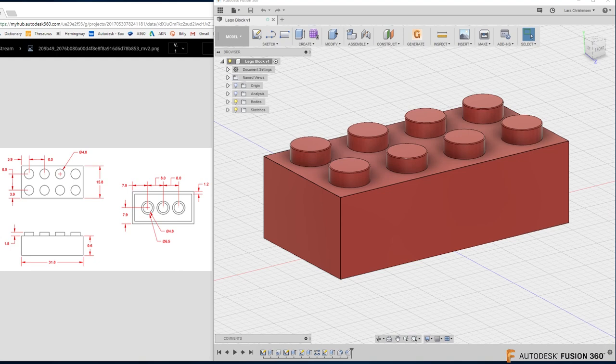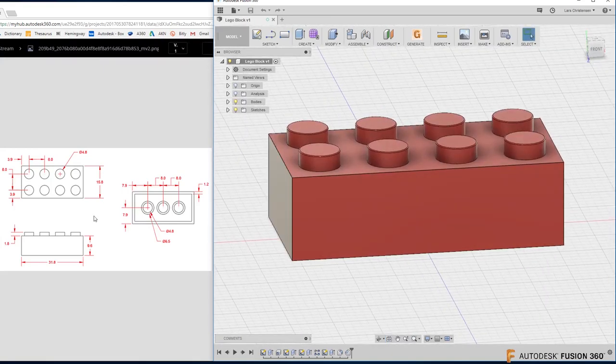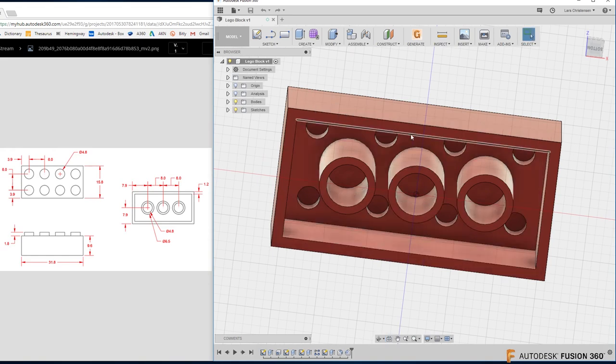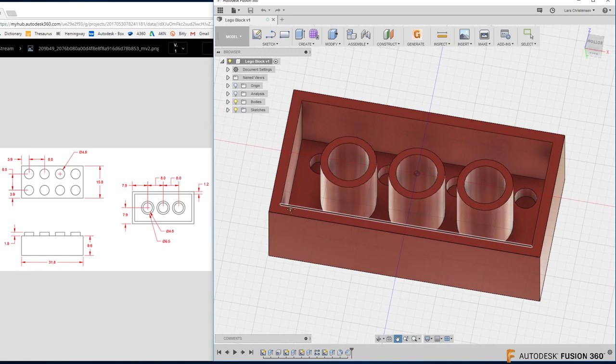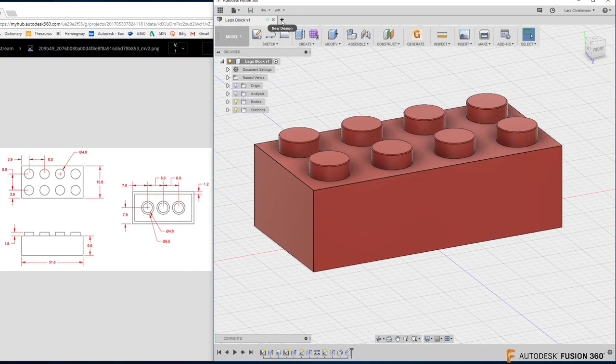If you're watching this on a mobile device, I'm sorry — I've split the screen up a little bit here tonight, because what we're going to be working on is this Lego block. That's what we're going to model up. I found these dimensions online, so I can't tell you if they're completely true. I found a Lego piece and measured it — it wasn't the same thickness, but width-wise it's probably not too far off.